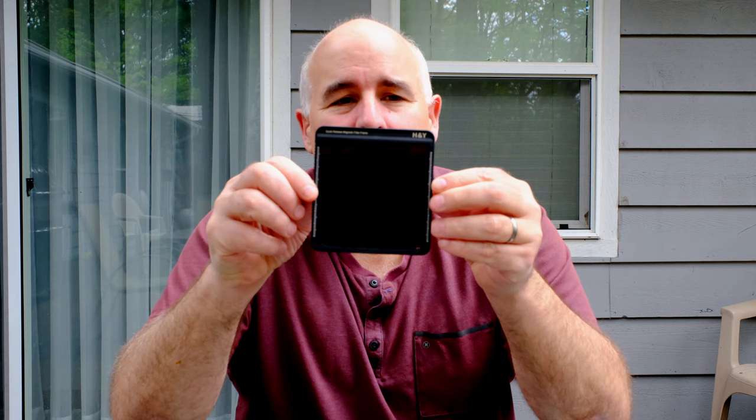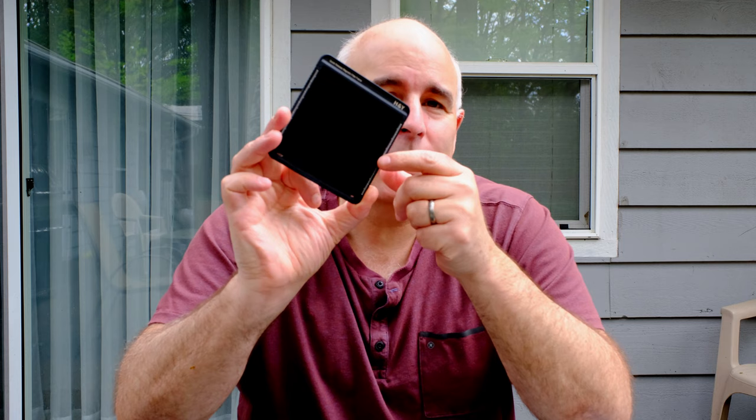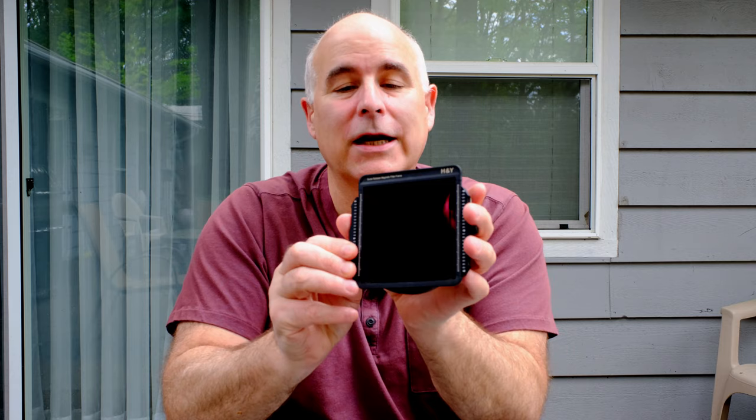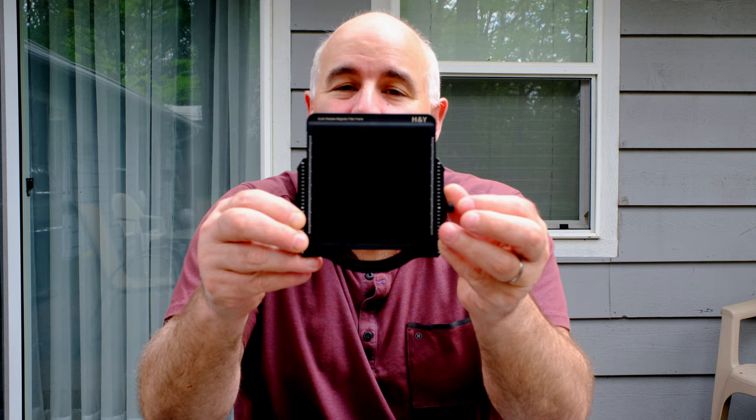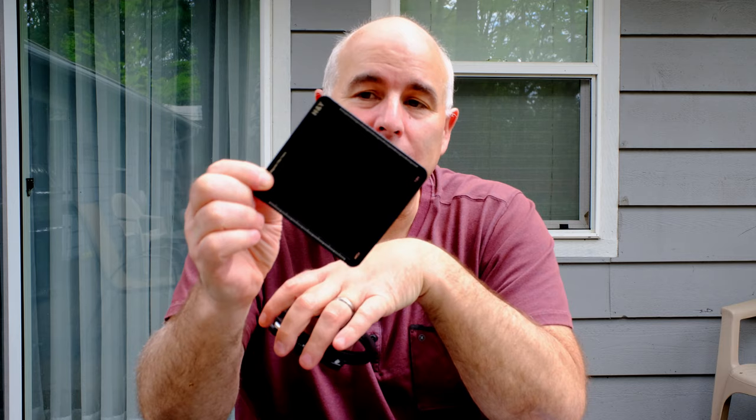What really sold me on H&Y was their filter holder system. Here we have one of their six-stop filters, and what H&Y does is build a magnetic frame around the filters. This plastic frame on the side has little teeth and graduations so I can dial it in on the front of the holder, and it has embedded magnets that match up to the magnets in the K100 filter holder. All you need to do is drop the filter right onto the holder and the magnets hold it — easy to slide up and down. There's also a thumb screw on the side; if you don't want your filters to move, just screw that down. Easy on, easy off, and the frame makes it super easy to hold your filters without putting fingerprints on the glass.